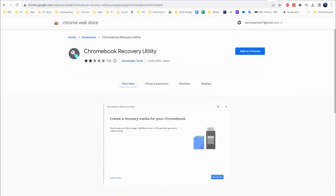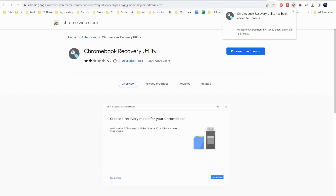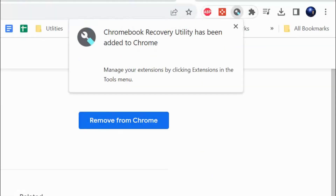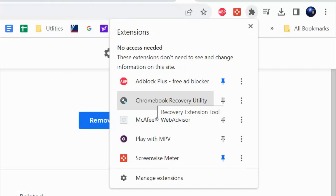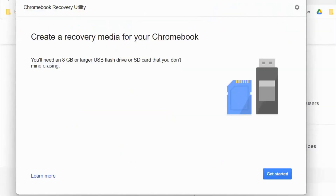After you click on the link in the description, it will take you to the Chromebook Recovery Utility. Click on 'Add to Chrome' and it will add the extension. Once it's added, you'll notice a new icon at the very top right-hand corner called the Chromebook Recovery Utility. You can click it there, or if you don't see it, click on the puzzle piece icon to find it.